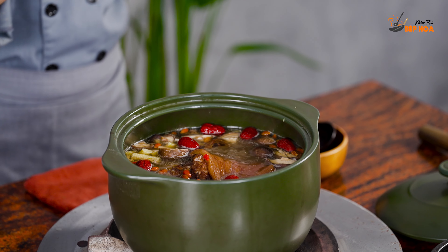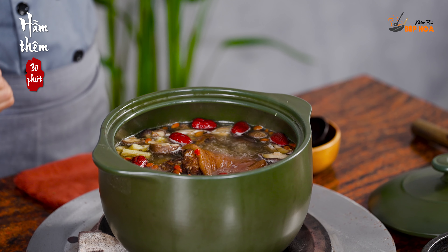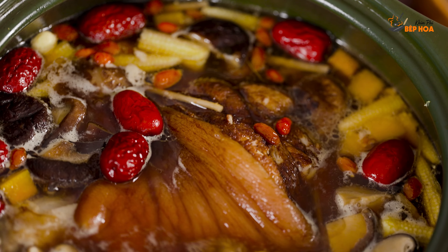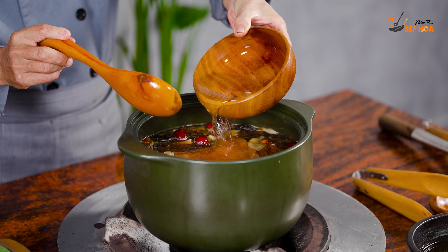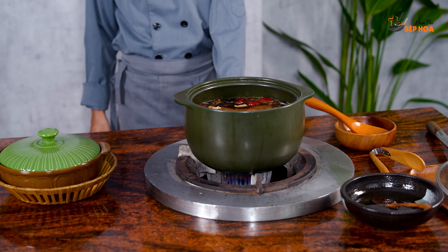Sau khi bỏ ngũ quả vào và 1 vài vị thuốc vào nữa, chúng ta hầm thêm khoảng 25 đến 30 phút nữa là được. Trong thời gian này chúng ta không đậy nắp nữa, để cho rau củ không bị mềm nhũn. Trong quá trình nấu lâu như vậy, nước sẽ bay hơi và cạn đi. Trước khi tắt lửa thì mình châm bù lại lượng nước đã cạn, rồi sau đó cho nó sôi trở lại là món ăn đã hoàn thành.